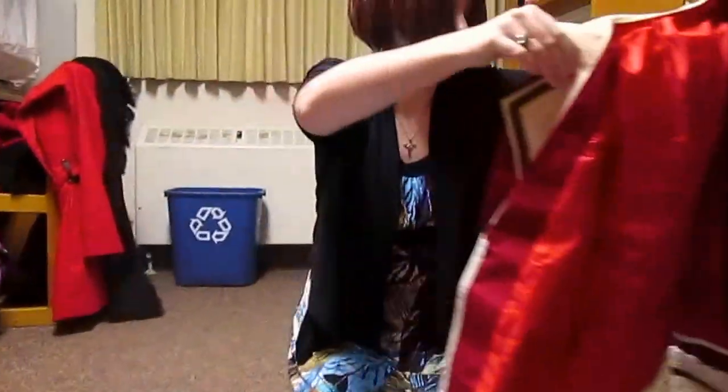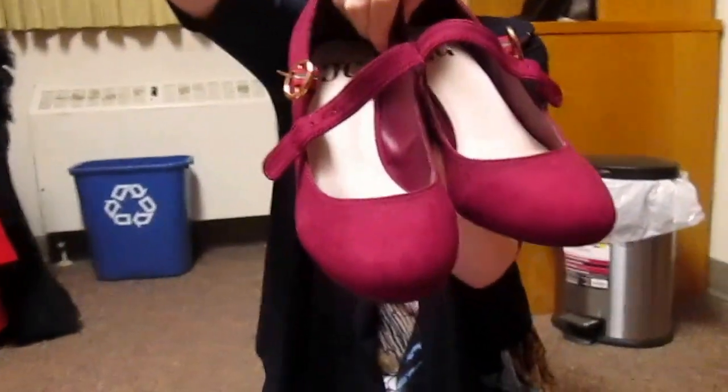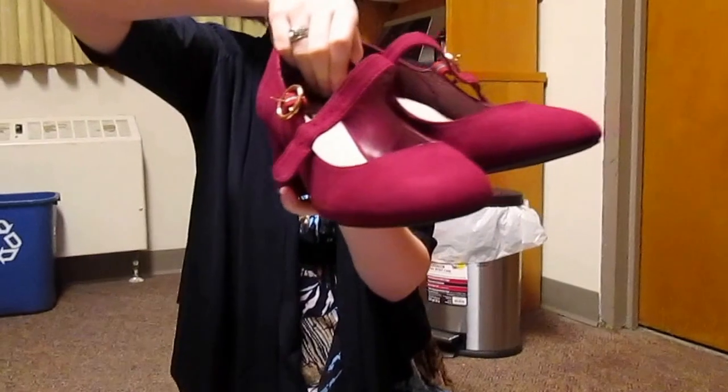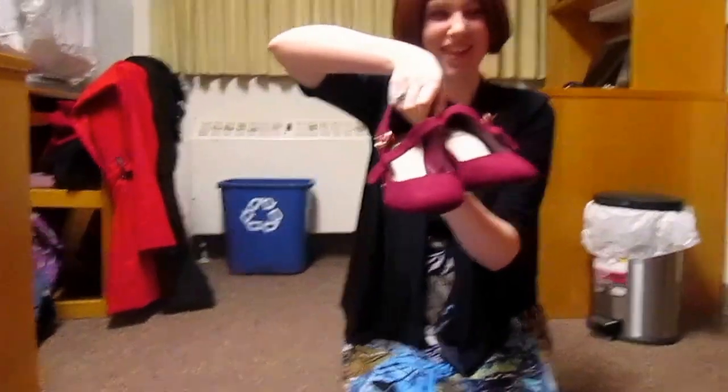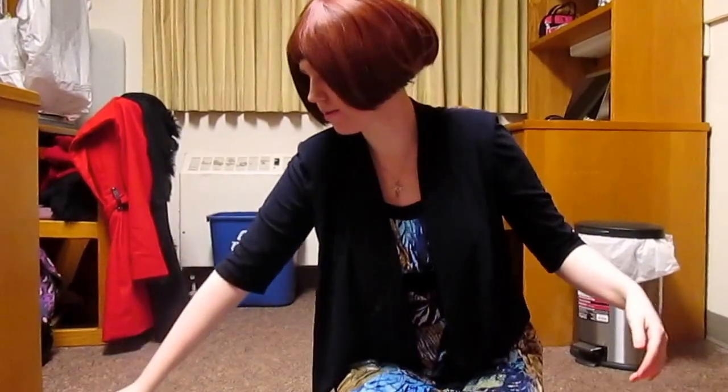So that is Ritsuka's school uniform. I also have shoes that I bought for her as well, so I will be using those. They're hard as heck to buckle, but yeah, I will be back shortly to do the reveal and pictures and stuff.